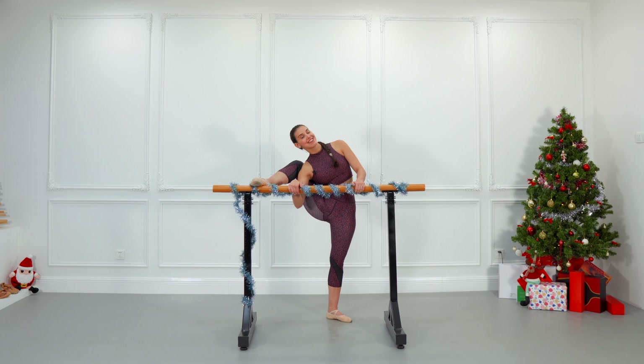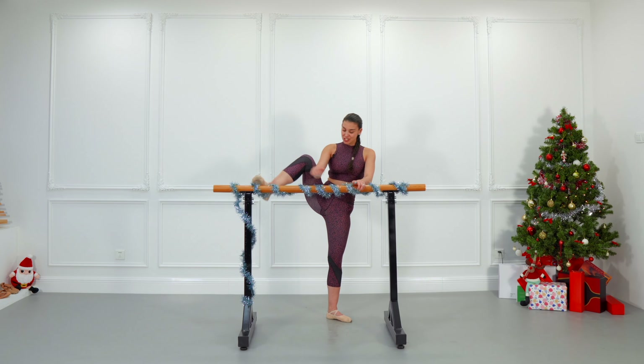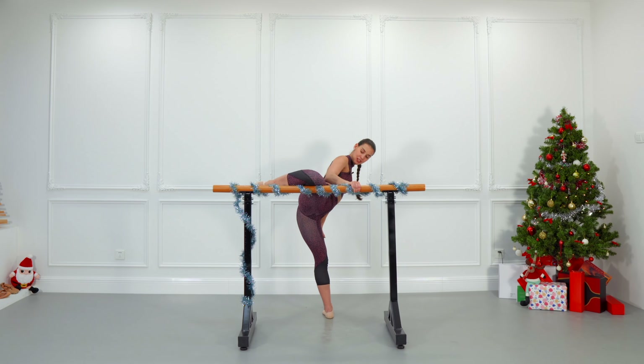By the way guys, today's video is sponsored by Energetics — they provided this amazing outfit. I'm going to leave the link for this outfit down below in the description so you can have a better look at this and the rest of their outfits. Now let's change to the back, knee on the bar.